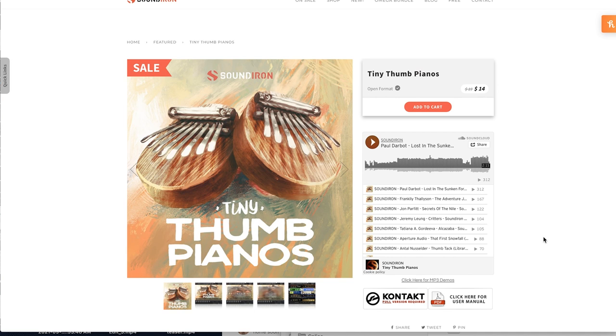Sound Iron's latest release, Tiny Thumb Pianos, is available now. It does require the full version of Kontakt at $14 on special intro price, jumping back up to $19.